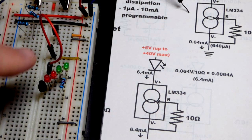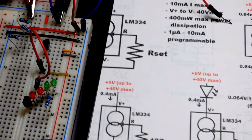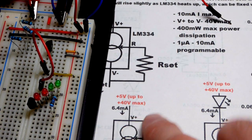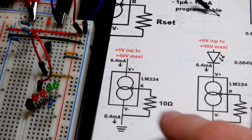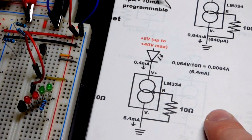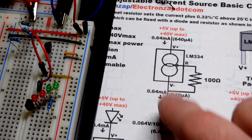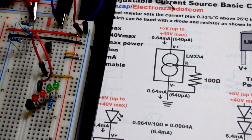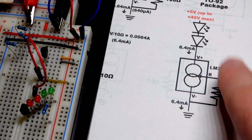As we saw, we had the load on one side and the meter on the other. Looking at the math: with 10 ohms we expect about 6.4 milliamps, and this particular one shows a slightly higher voltage across the resistor. With a 100-ohm resistor you'll get one tenth — ten times the resistance, one tenth the current. And it doesn't matter if you change the load.